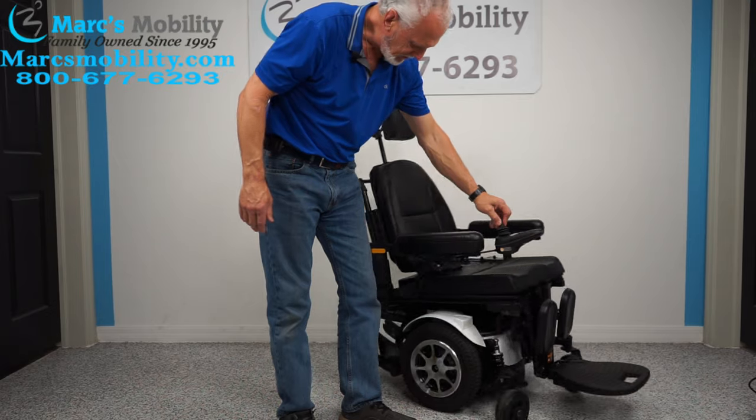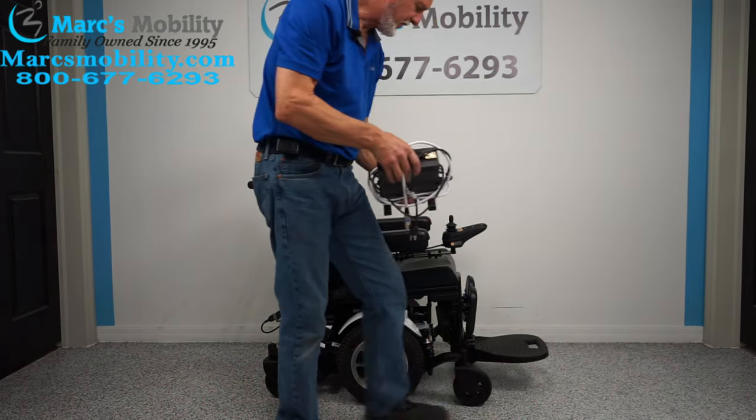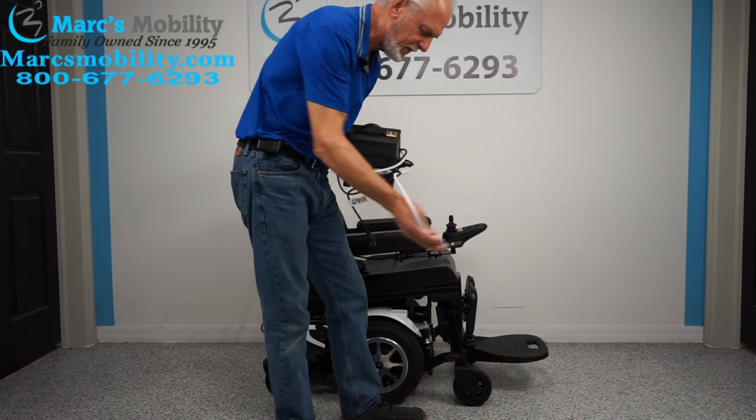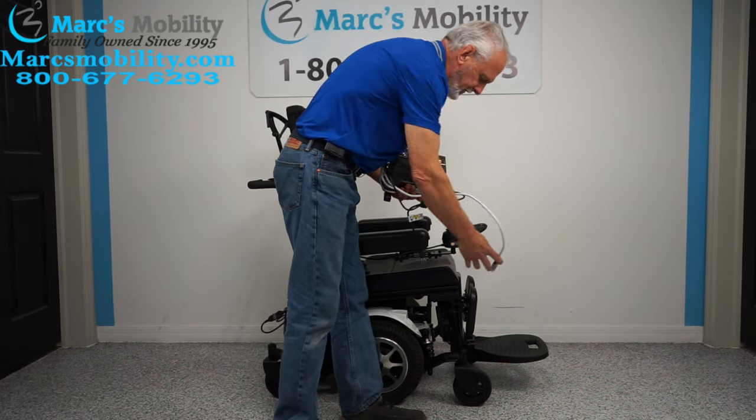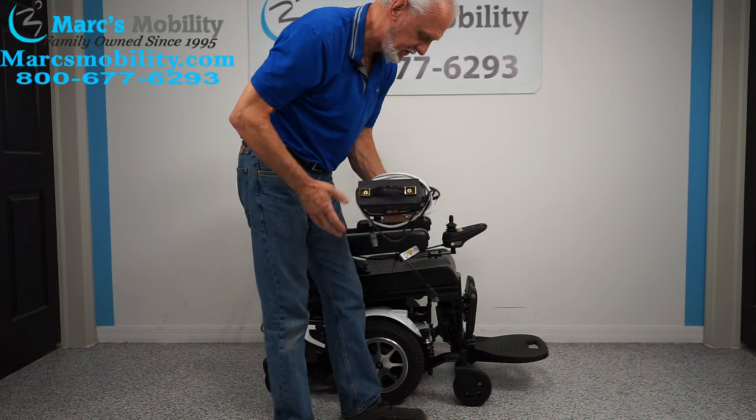When you charge the batteries in this chair, you plug the charger right here. As soon as the light turns green on your charger, you're fully charged.